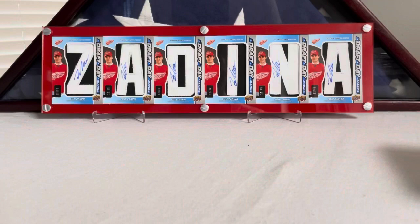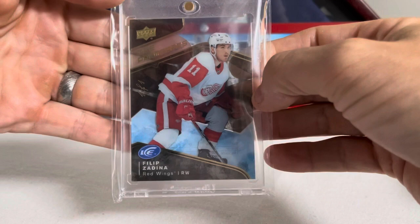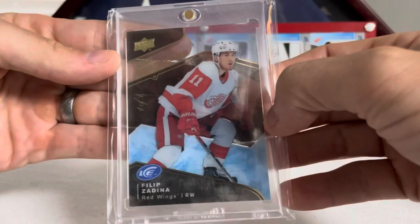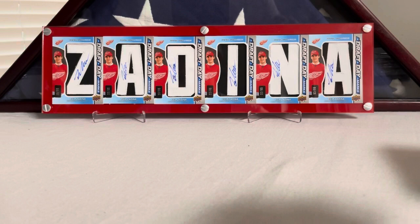And we got this bad boy — hard to see behind it, but this is a Black 101 Ice Premieres, Filip Zadina. I had to pony up some big dollars for this card, but I really love Ice — spent a lot of time opening boxes of Ice. This one came up on eBay and I said I gotta have it. Ice Premieres 101, Filip Zadina Black.